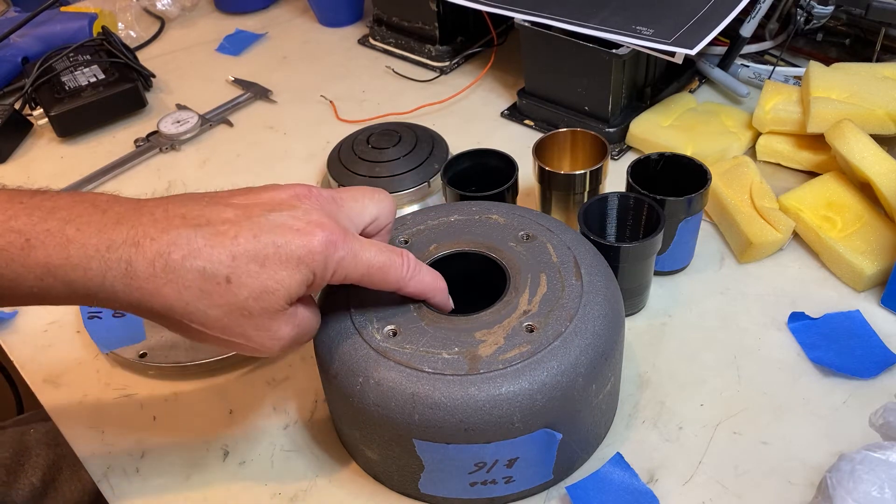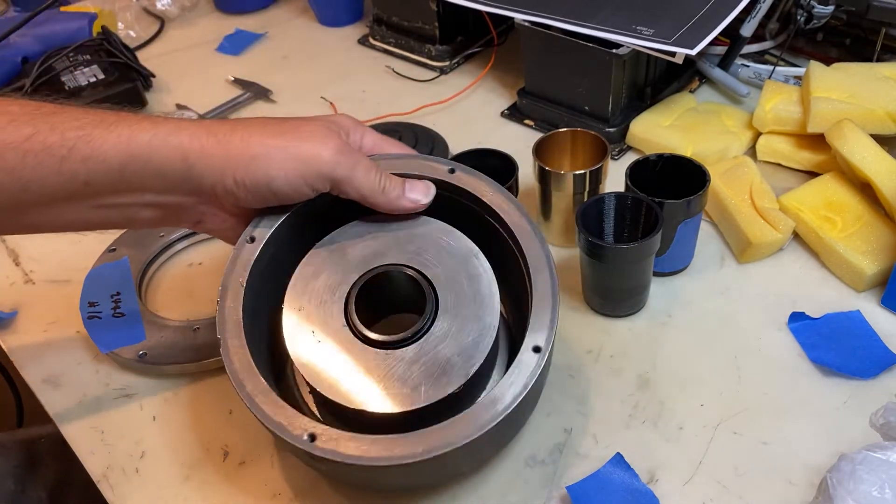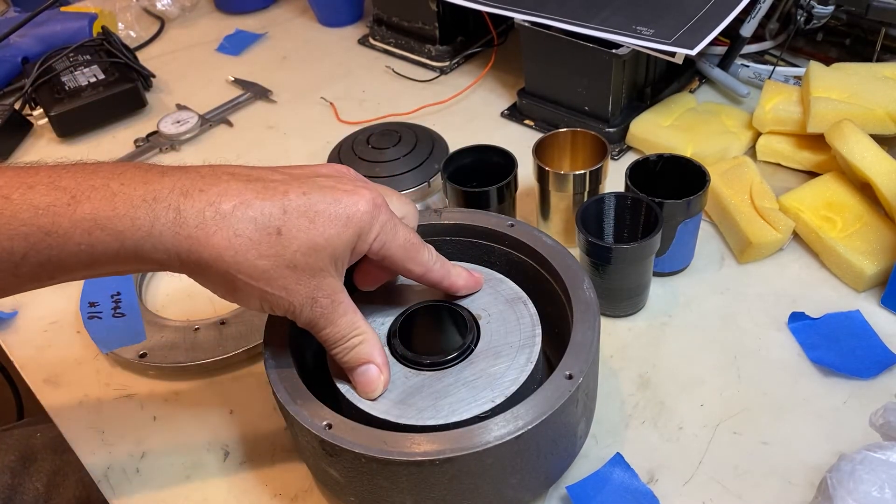This is the throat and the driver. It fits into the housing. On the back side here, that's the Alnico magnet.